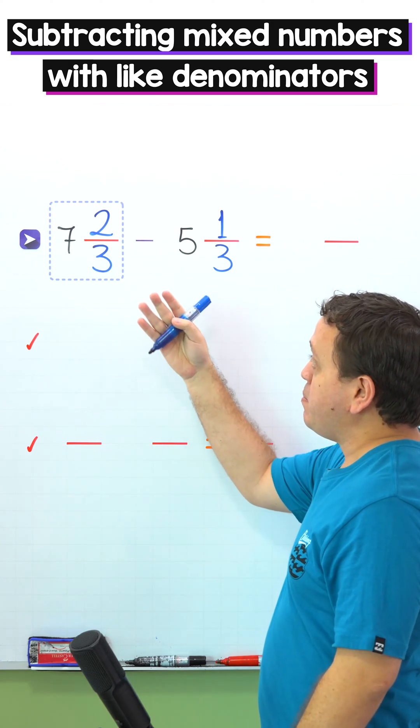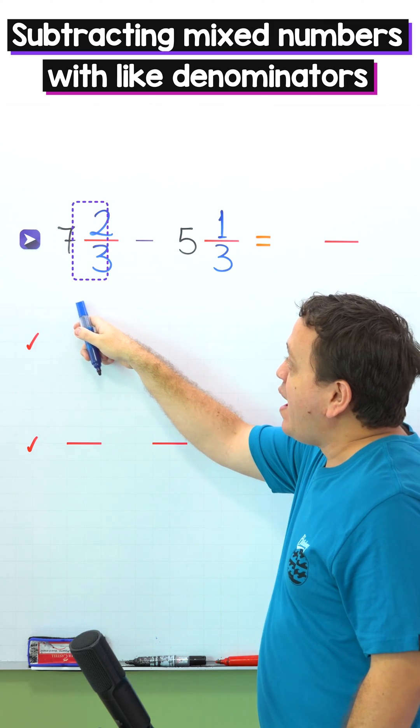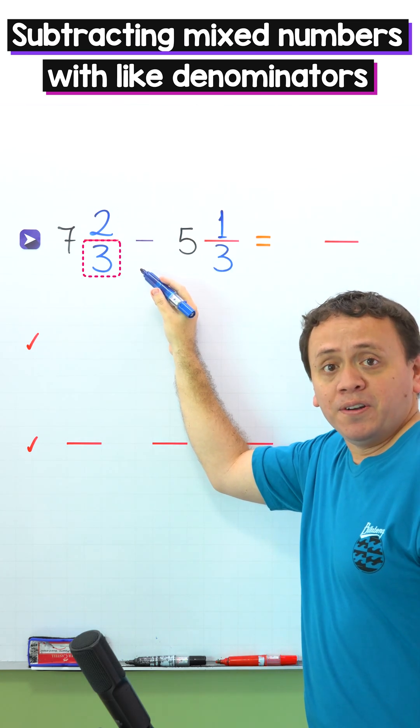Before getting into it, we need to remember that a mixed number, like this one, is the sum of a whole number and a proper fraction. Also, a proper fraction is a fraction where the numerator, the top number, is less than the denominator, the bottom number.